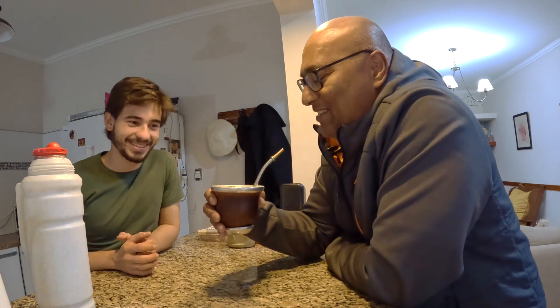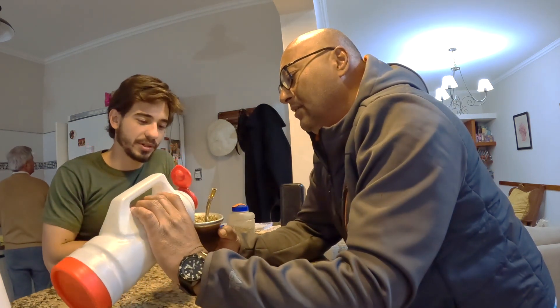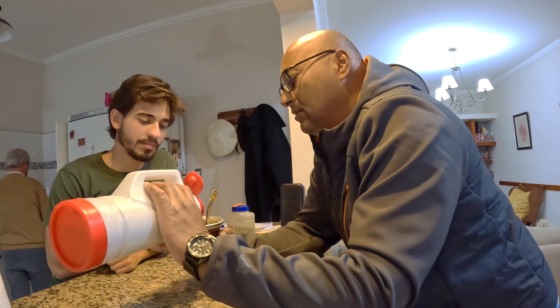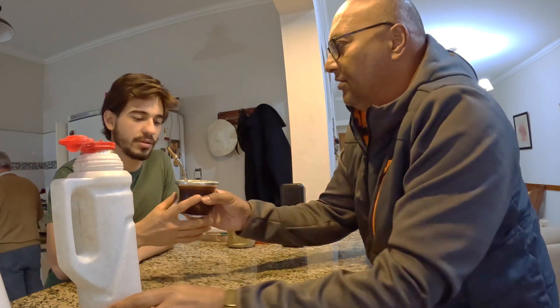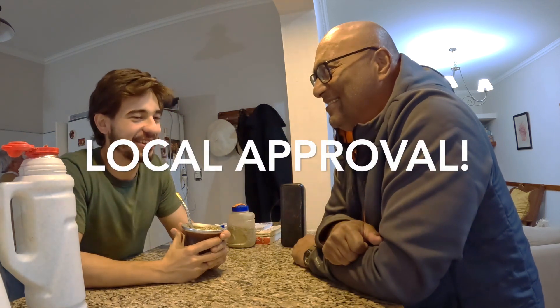That slurping sound means there's no more water — time for Tomás. The person who makes the mate, the cebador, usually pours it. Pour it in the same area. All the way up to there. And see the little bubble? That means it's really good. Approved by the Entrerriano.